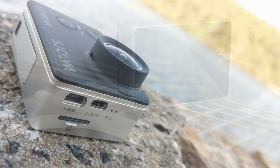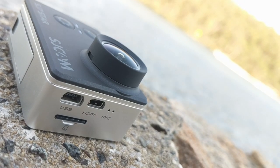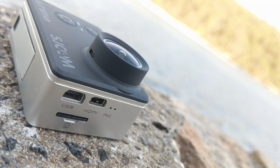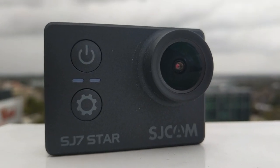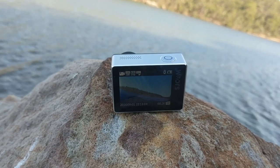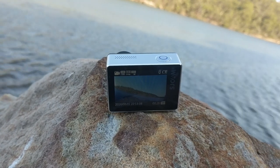The layout around the camera is rather simple. On the side we have the micro SD slot, mini USB port, micro HDMI port, and little holes for the mic. At the front, we have the power and setting buttons and two LED indicators. At the top, we have the action button and the grill for the speaker. All the buttons have decent tactile feedback.